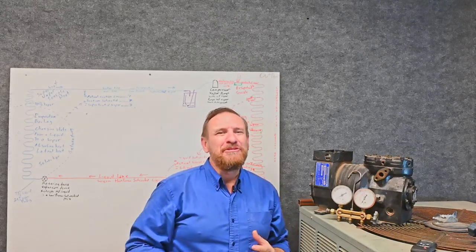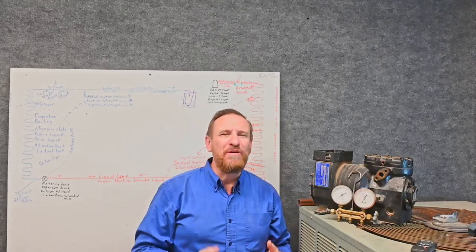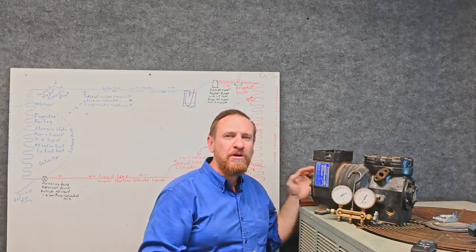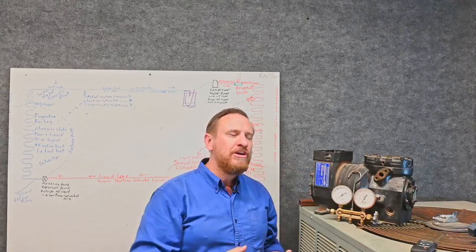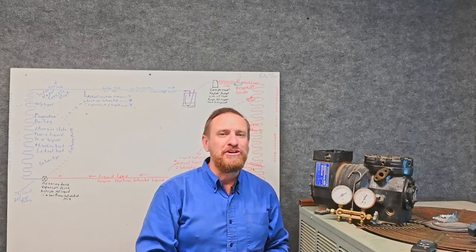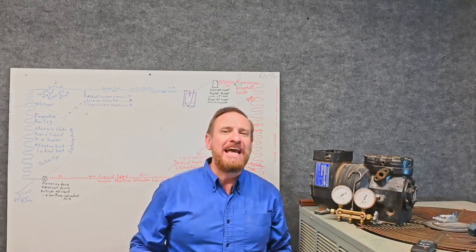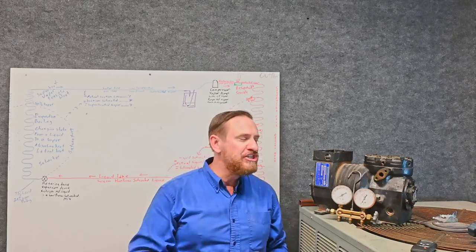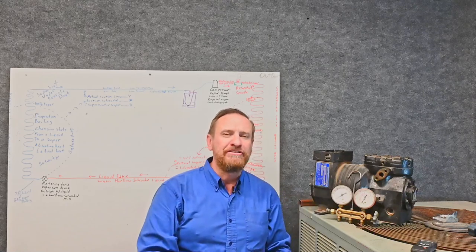We have a big one now. We're talking about compression ratio. Compression ratio is so important and it's so overlooked. We're going to make sure that you get a good understanding of how this compression ratio is working. Understanding how it works helps you understand what's happening with the whole entire system. It also helps you understand when conditions are changing, what kind of work that's putting on the compressor.